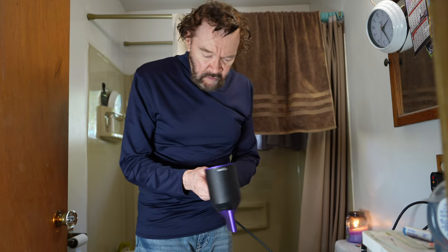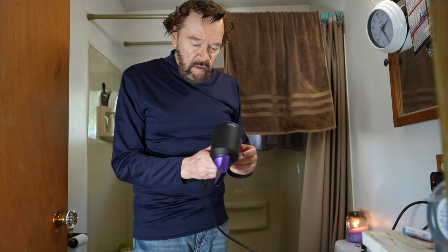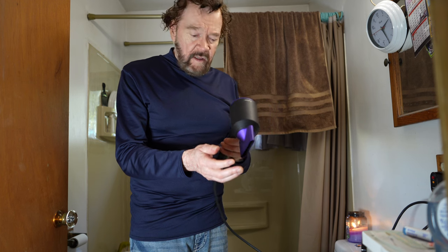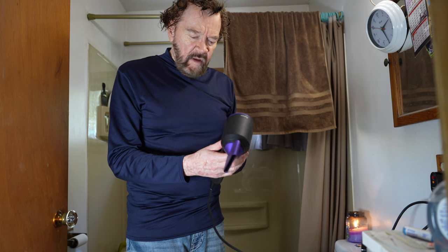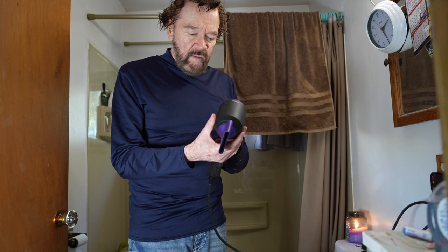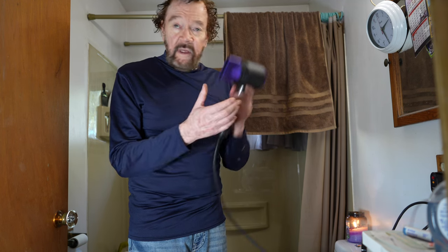Let's see if this is going to work out. Pushing the button, flip the switch up — okay. What speed is this, medium or slow? Where are the speeds? That's getting slower — I think that's the slowest setting.